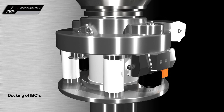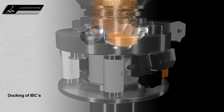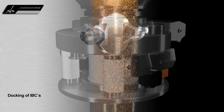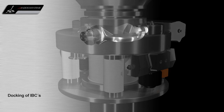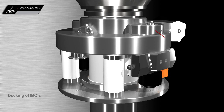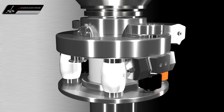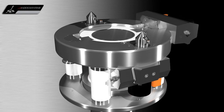After the locking procedure, the discharge process can be started. When the container is empty, the valve closes both halves of the system and the docking system can be unlocked again.